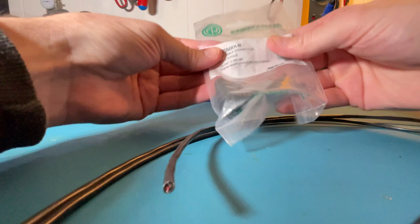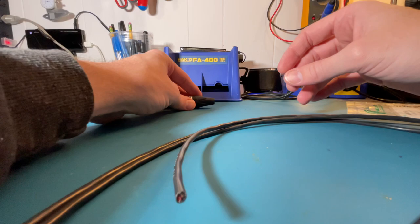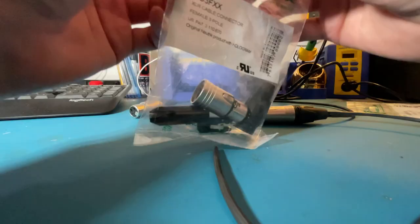I'm making one up here today to show you just how easy it is, and I'm using genuine Neutrik XLR connectors as usual. This is not a sponsored video, though Neutrik has sent some gear over in the past for videos, and that's always a huge privilege. I always make sure to have their XLR ends in stock and buy them at full price.